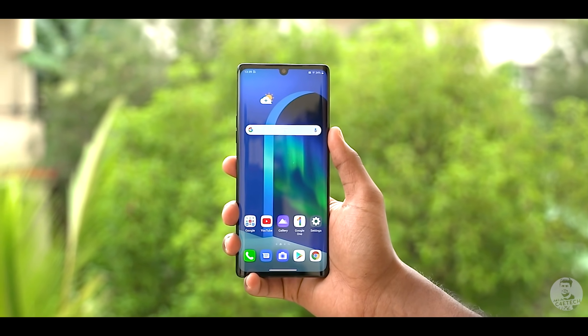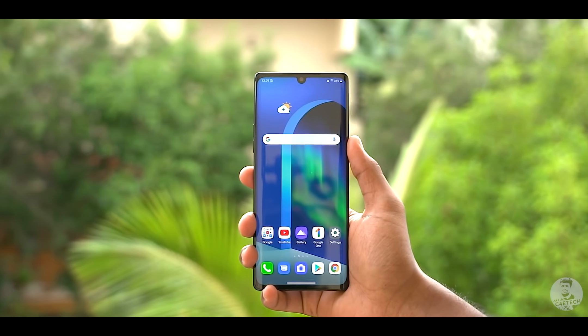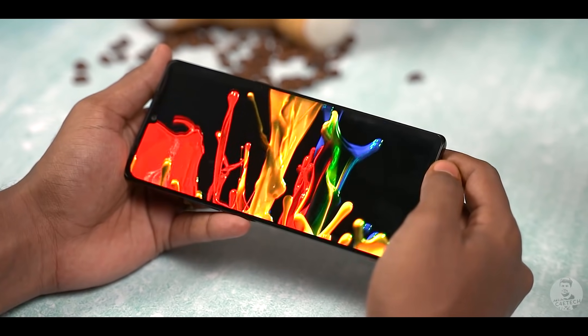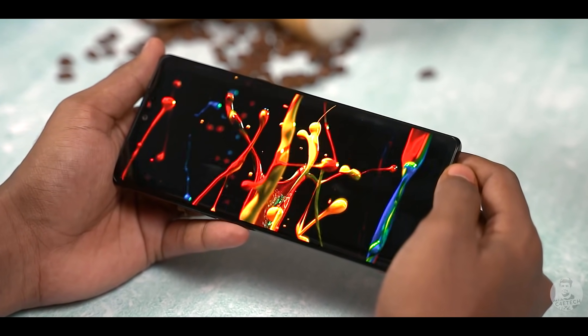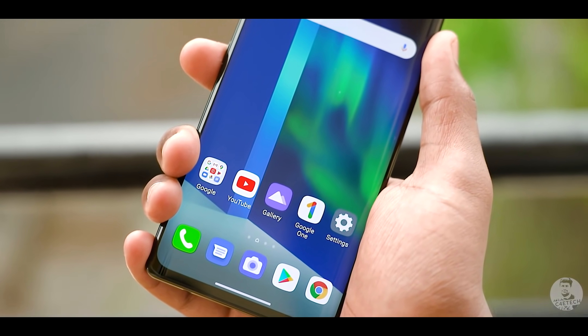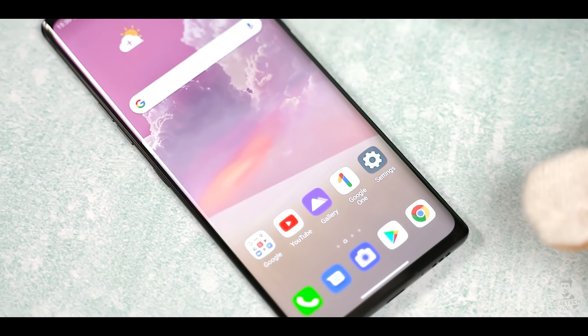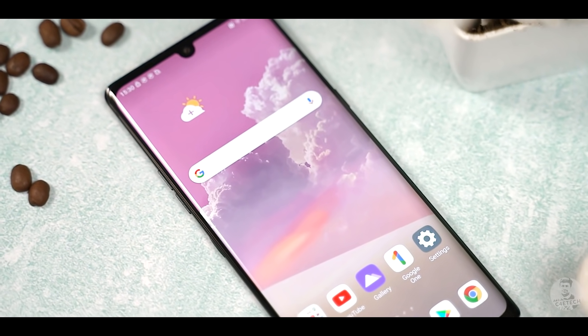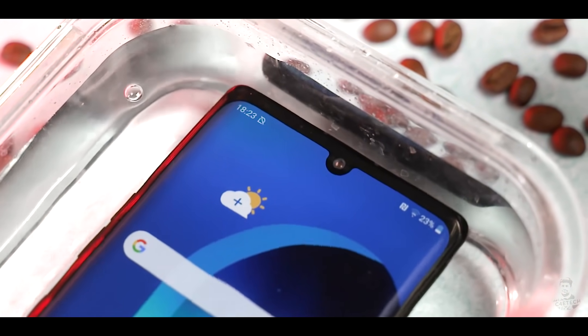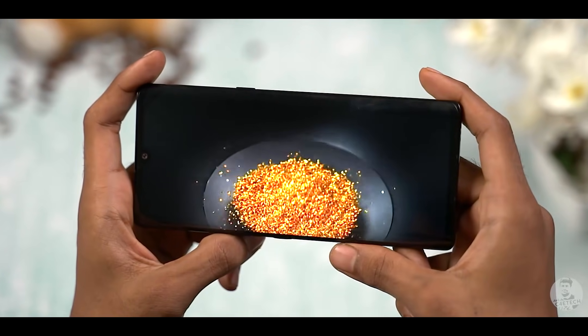As for the front, it's dominated by this gorgeous 6.8 inch POLED panel. The jury is still out on whether curved edges are actually useful, but there's no denying this Full HD Plus panel looks gorgeous and screams premium. LG is calling this 20.5:9 panel a cinematic full vision display with a reported 88.7% screen-to-body ratio — I can see why. The screen flows right into the edges, the chin is super thin, and up top we have a water drop notch where the 16 megapixel f1.9 camera resides. It takes pretty good looking selfies with details on point. Complementing this widescreen setup, we have stereo speakers that can get pretty loud, and paired with the POLED panel, it should make for an amazing movie watching experience.